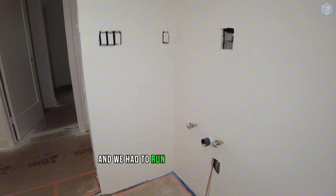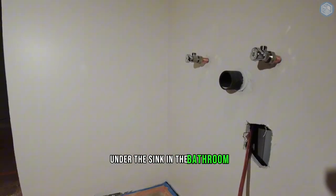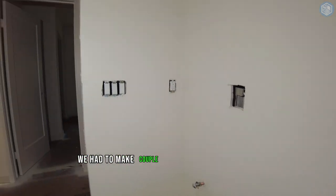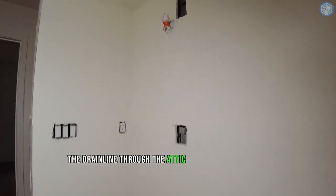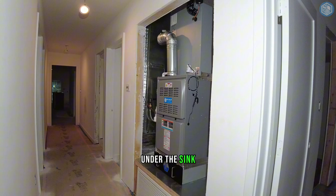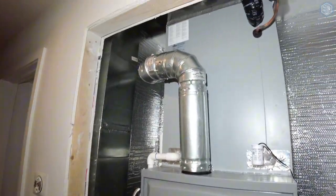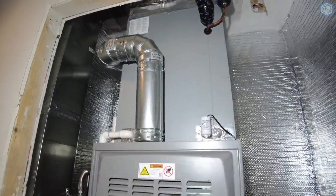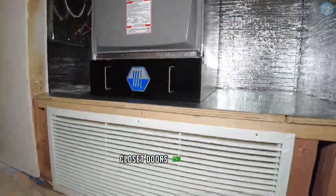We had to run the condensate drain under the sink in the bathroom. We had to make a couple of holes in the drywall to run the drain line through the attic and through the wall under the sink. The furnace is installed. We'll be back after installing the closet doors and drywall.